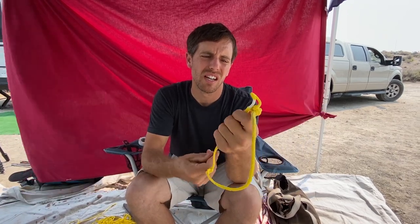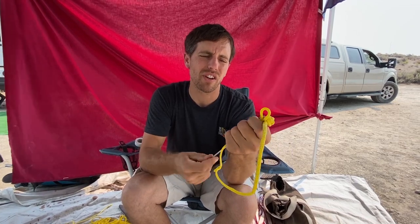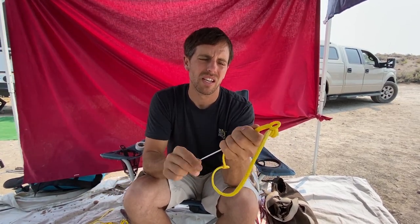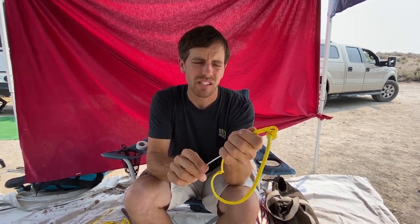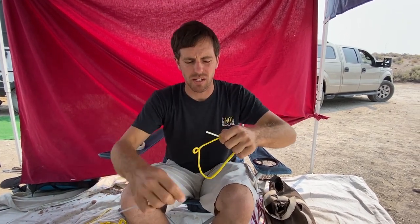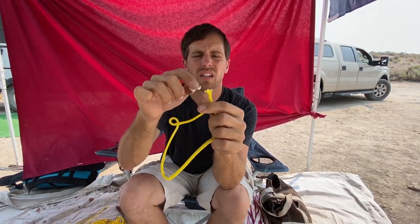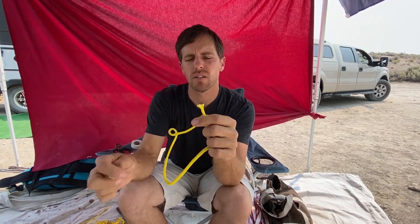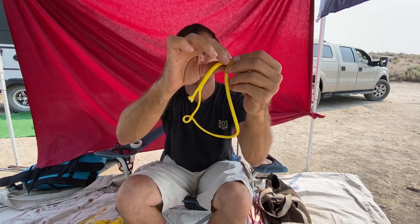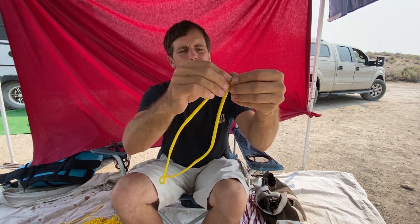You do some twisty twisties and you bury it. Tapering I have not found to be super important — burying it is important. If you really care about your little soft shackles and you're not trying to rush through your high line setup, then you could taper. Tapering is where you cut a few strands — cut a few so it's tapered, hence the name. And then you take that hollow braid core and that's how you make soft shackles.